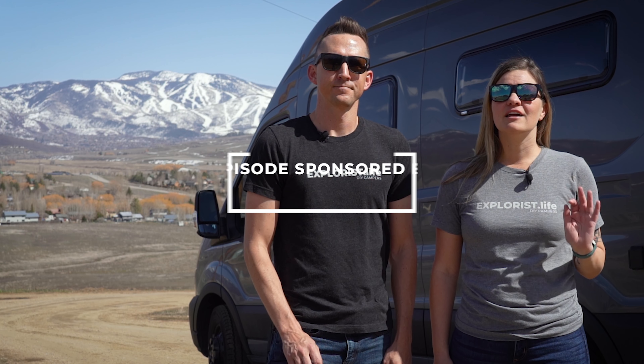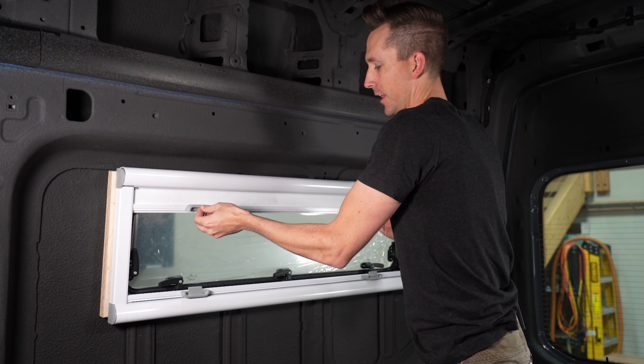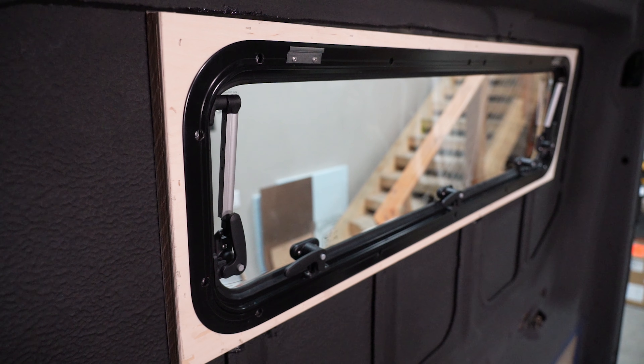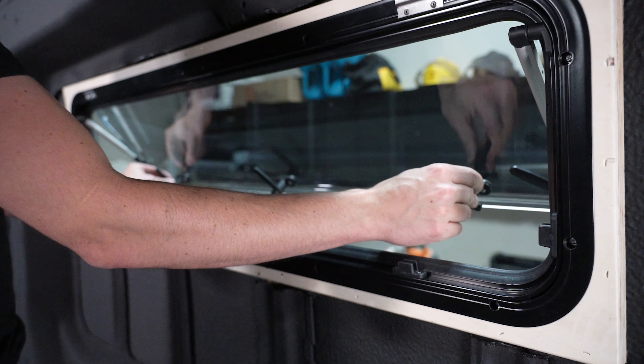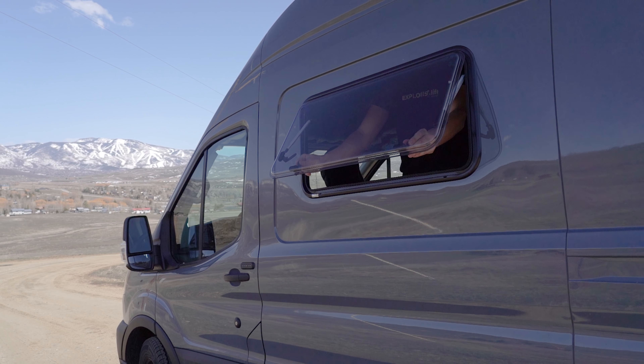Before we actually get started with the install, we want to give a huge shout out to Turn Overland for sponsoring this video. We really fell in love with these windows back in 2018 when Nate's mom bought a truck camper that had this type of window installed from the factory. We really love the built-in blinds and screens, the dual panes for extra insulation, the way they lock into an awning position, and the fact that they are acrylic which is 60% lighter than glass.